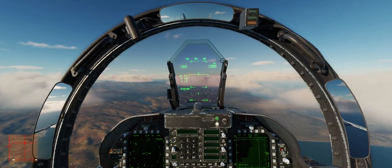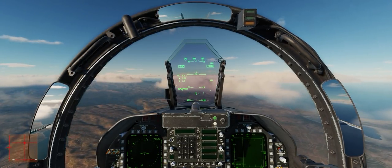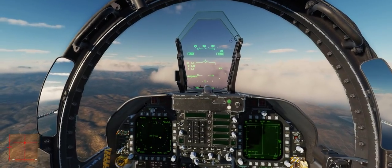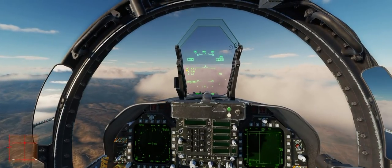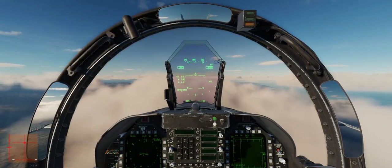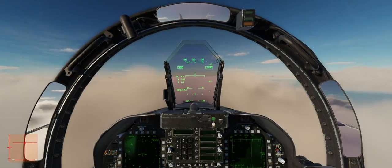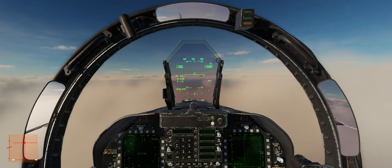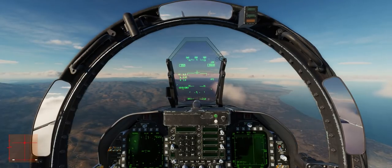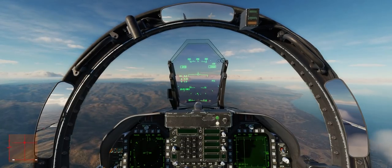One thing to note about the autothrottle in the FA-18 is it is not linked to indicated airspeed, ground speed, or true airspeed — it is actually linked to your Mach indicator. So if you use the autothrottles to maintain speed during a steady climb, your indicated airspeed will drop at a rate of 2% per 1,000 feet of altitude climbed, while your Mach stays relatively the same. I have a video explaining the differences between indicated airspeed, groundspeed, true airspeed, and Mach — check the link in the description.